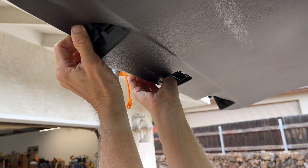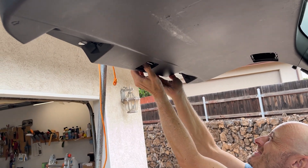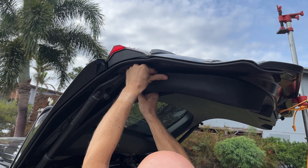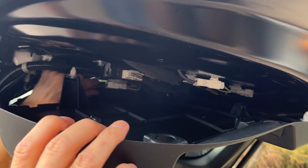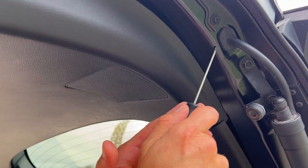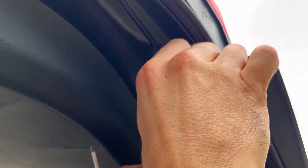The most intimidating part of the whole thing is pulling down the plastic liner, but it's not too big of a deal. Just get your fingers up underneath and start pulling — all the clips will come right out. It just takes a little bit of work and some patience. You don't have to take the entire thing down, just get it down enough to reach the plugs. There should be one for each side — disconnect both of them, then gently pry the grommets out and slide the wires right out of the liftgate entirely.